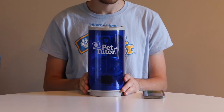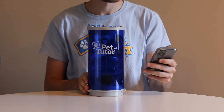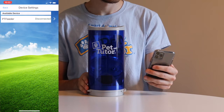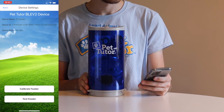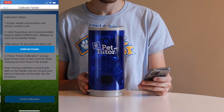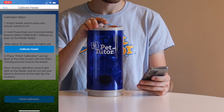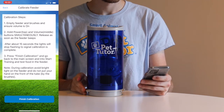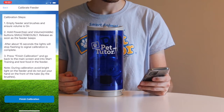Now we're ready to go to the app, start it up, and connect to the feeder. Go to the home screen, press Settings, and inside Settings you'll see the feeder listed. Press connect to the feeder. The next screen will show you the calibrator test. Press the button to calibrate the feeder and start the calibration. That command has now been sent over to the feeder.